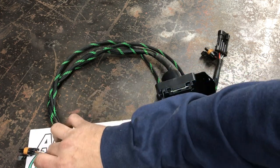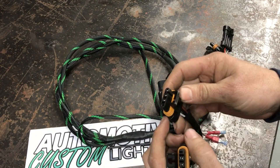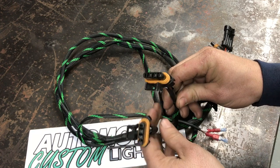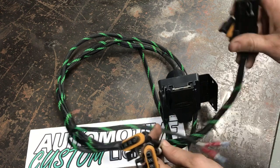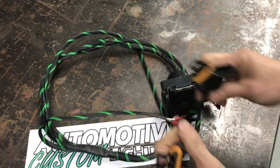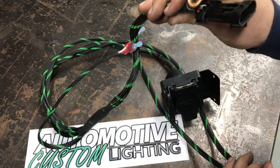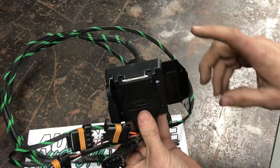You guys can see on this harness it is waterproof — the plugs on the ends have nice seals on them, just like a lot of the other plugs on the Rangers. Real nice seals, don't have to worry about water and moisture getting in there. You've got this connector here for your left and right tail lights, and this plug up front you're just gonna plug right into your factory setup and you'll be good to go.